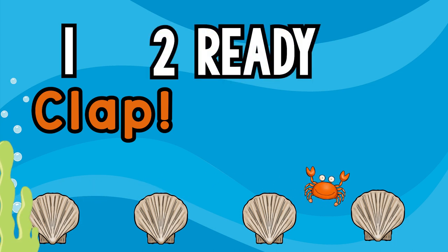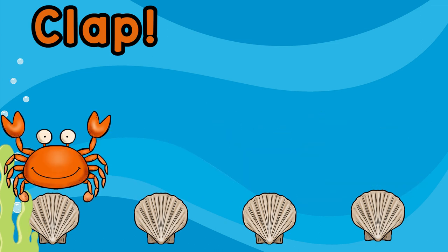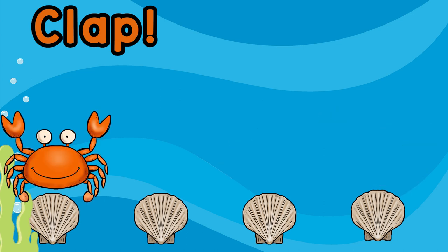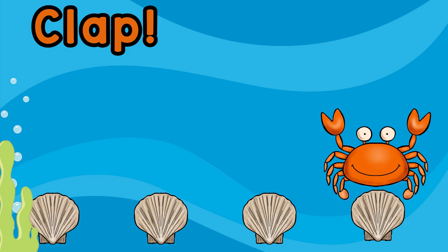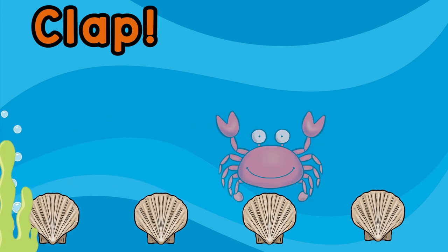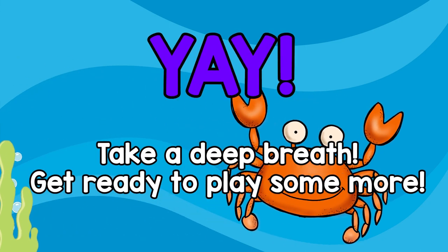Let's clap! Yay! Take a deep breath, get ready to play some more!